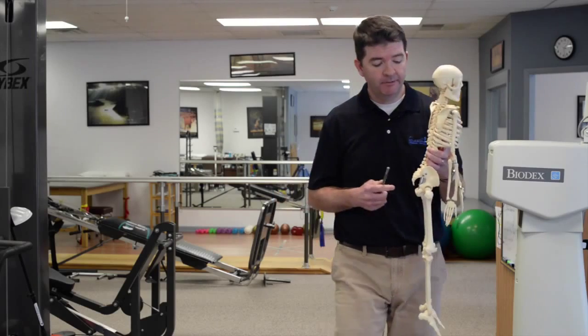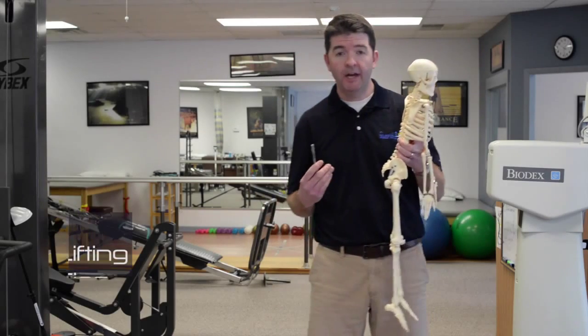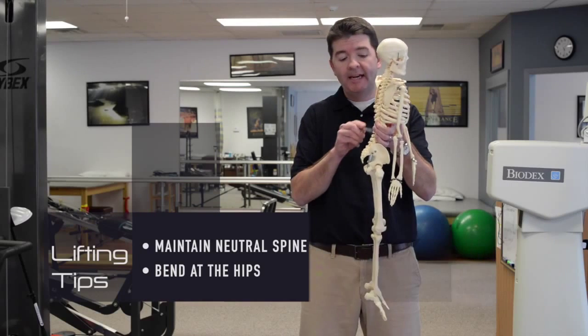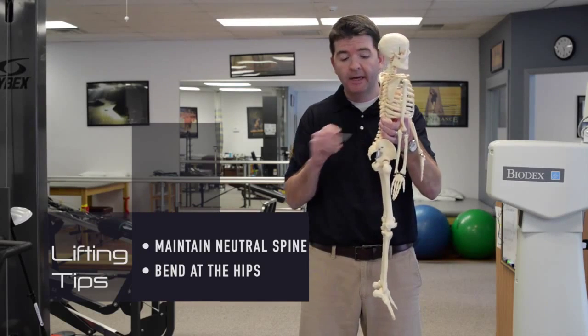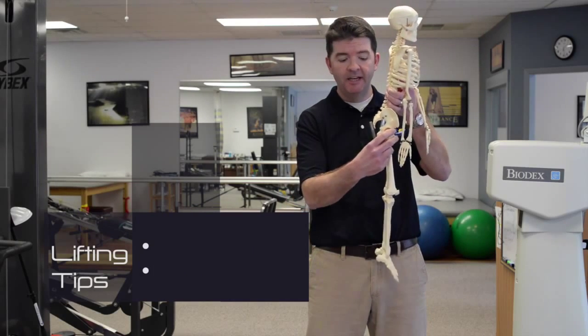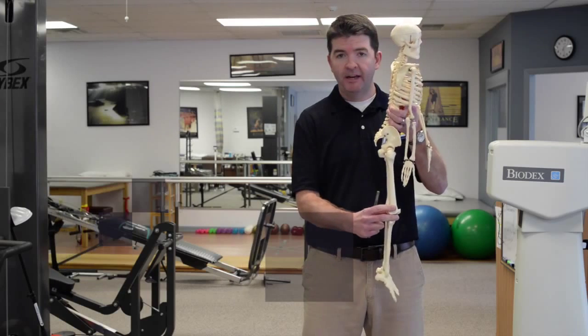So the key tips to remember when you're trying to pick something up: we want to maintain the neutral spine alignment, or maintain that normal curve in our spine. And we want to move a little bit more through our hips, and not just bend at our knees.